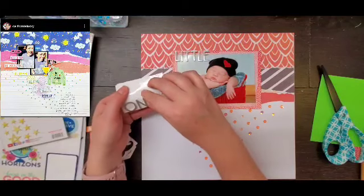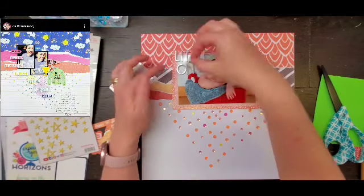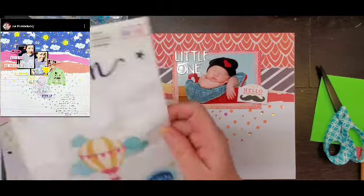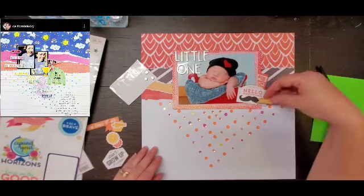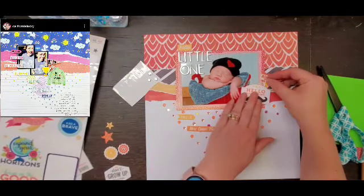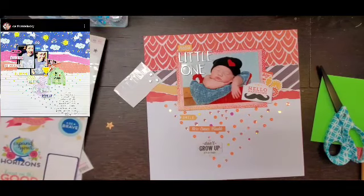I am going to add my title at the top. It's going to say 'little one.' These were his professional pictures so he's probably a couple weeks old or maybe even a couple days old. Then I went through my kit and I am going to pull out anything that is in that orange and yellow blackish color and start layering. She's got all kinds of layered pieces and I'm going to do a little cluster at the bottom right-hand corner of my photo, just like she did.